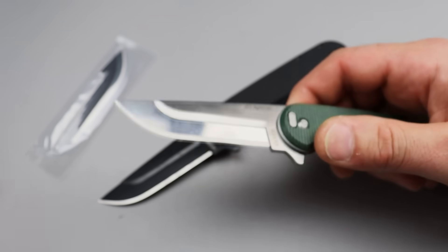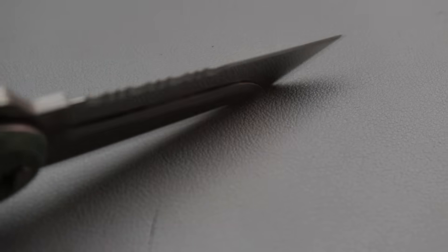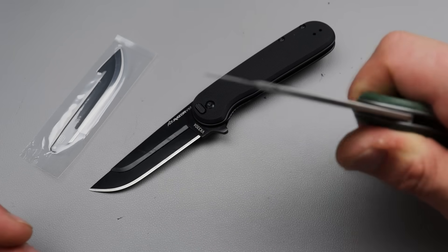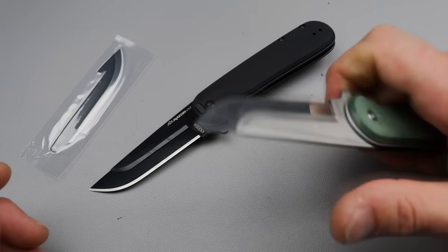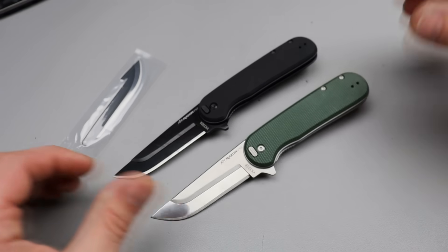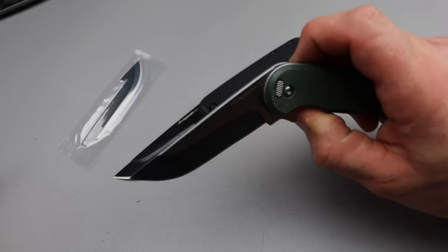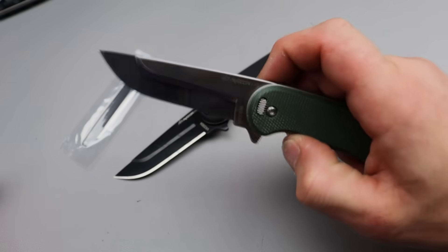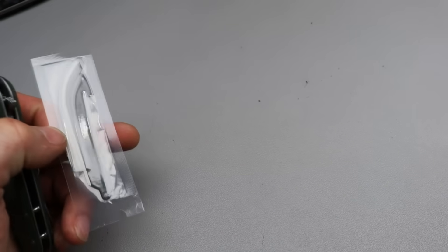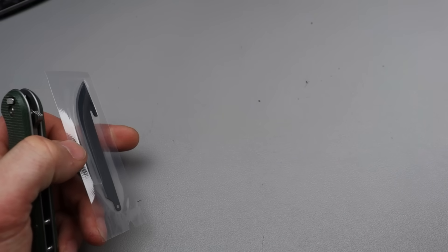The lock seems fairly strong — I wouldn't say go batoning with it, but that's not what it's for. I don't feel myself hitting the button by accident. It's comfortable in the hand, it's a great size — perfect size, actually. This is the size knife that most people want. You can tell it's on ball bearings. Really, really cool.